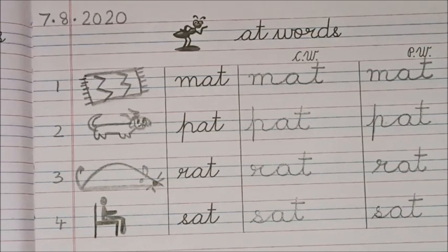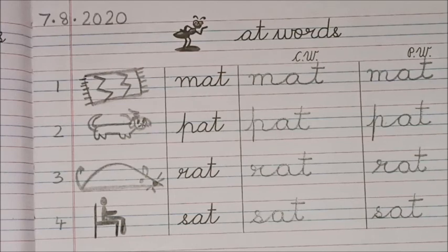Good children, excellent! Send me a photo of your beautiful writing and I will send you a star. Alright, good children — have a nice weekend, bye-bye!